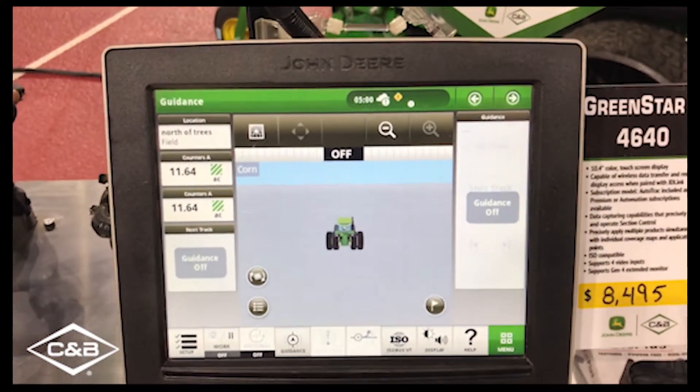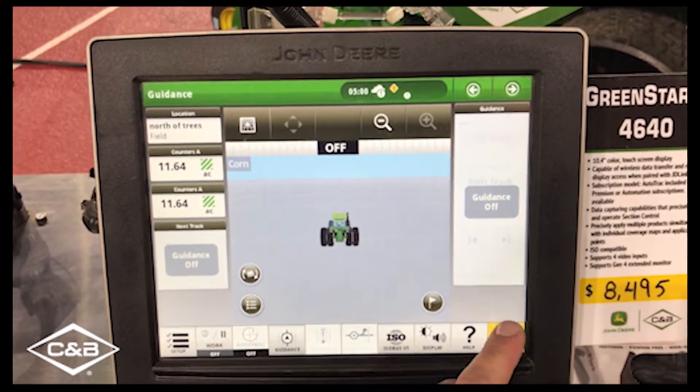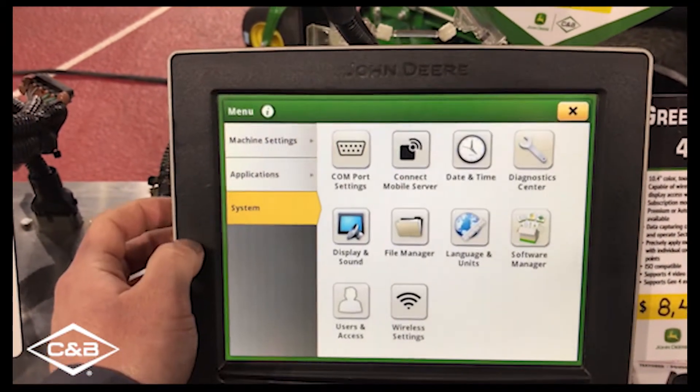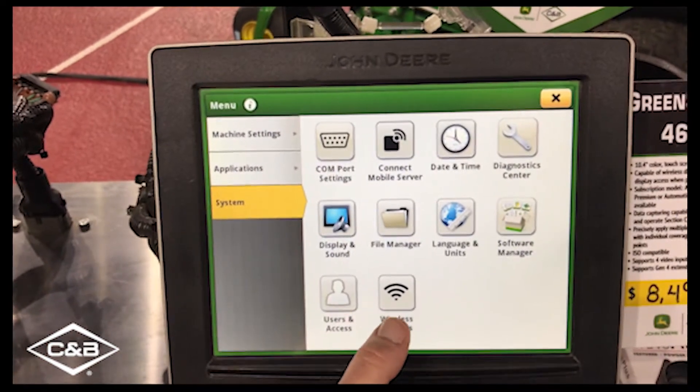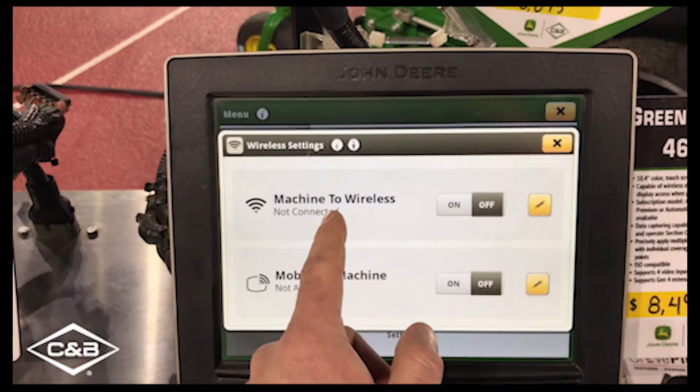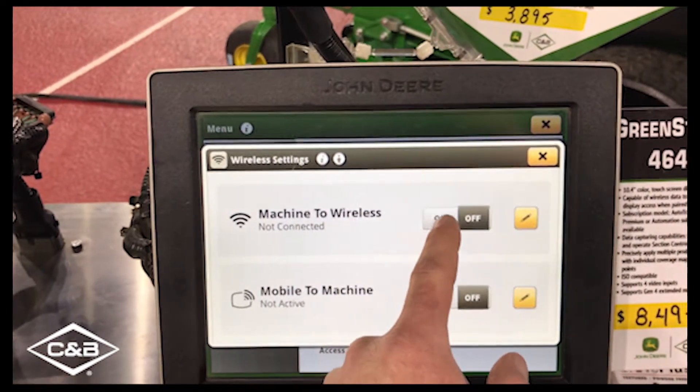To access the wireless settings on the 4640 display, we're first going to open up the menu, and then switch over to the System tab. Then we're going to access the wireless settings. This top one, Machine to Wireless, we're going to go ahead and switch that on.